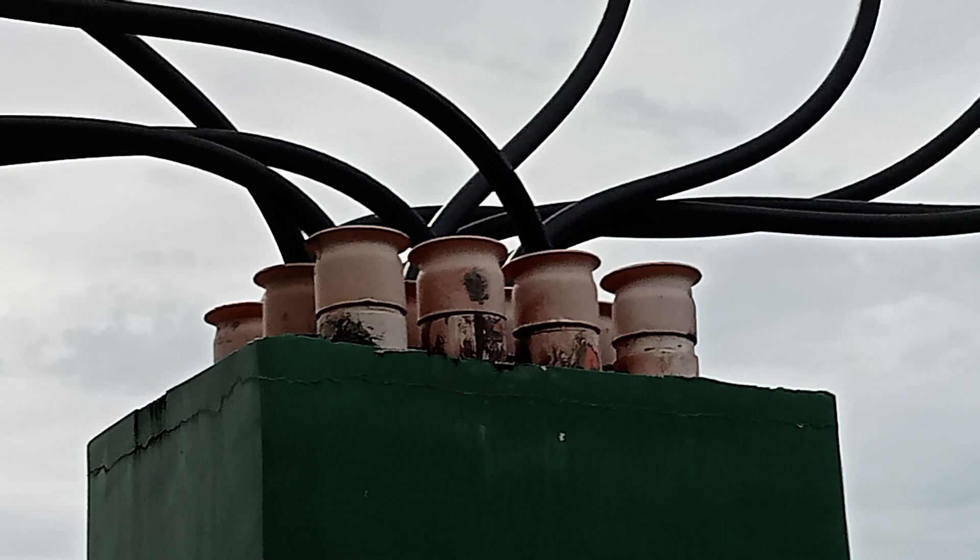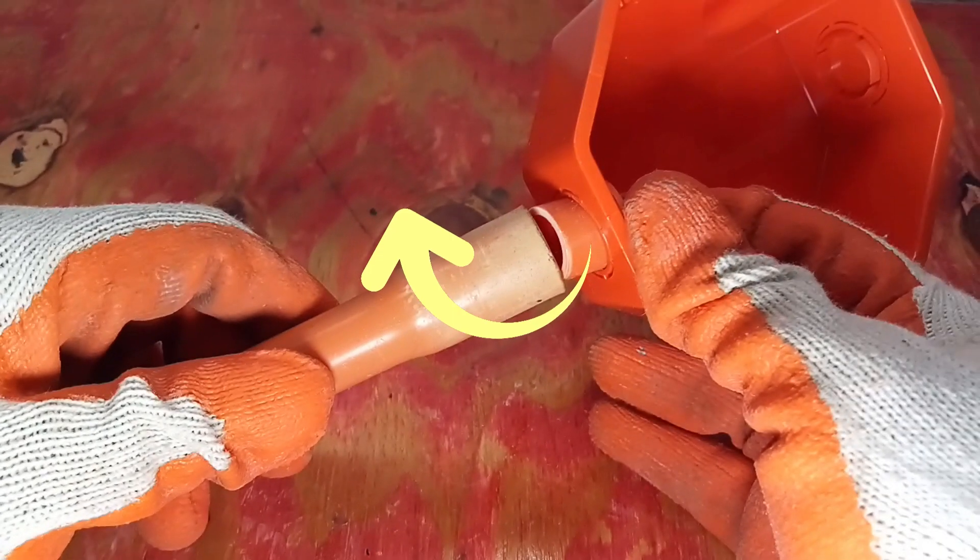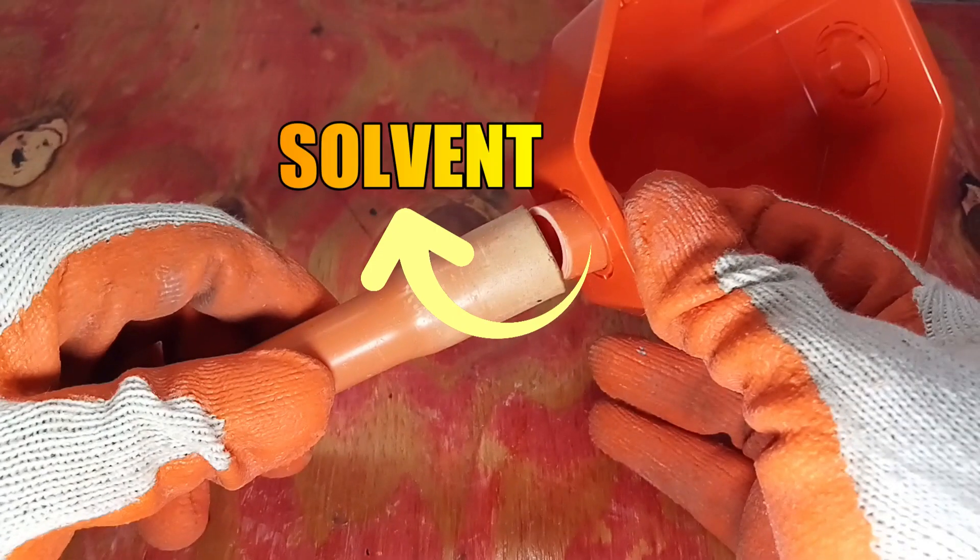One side of the adapter solvent-welds onto the PVC conduit hub, while the other side goes into the knockout area.